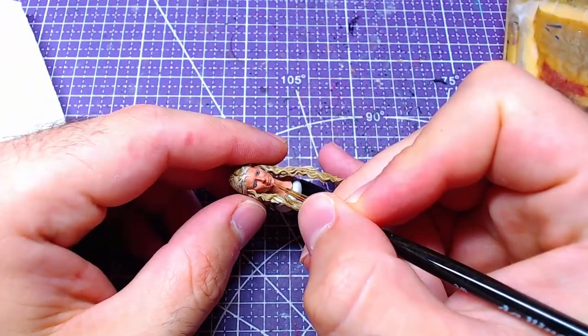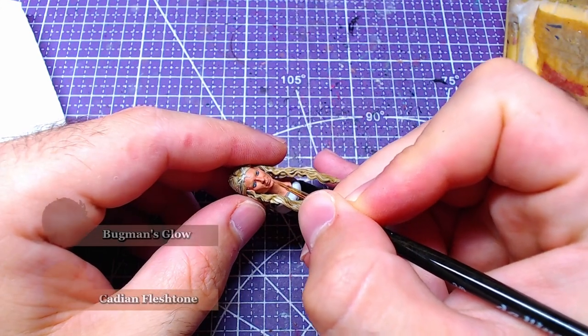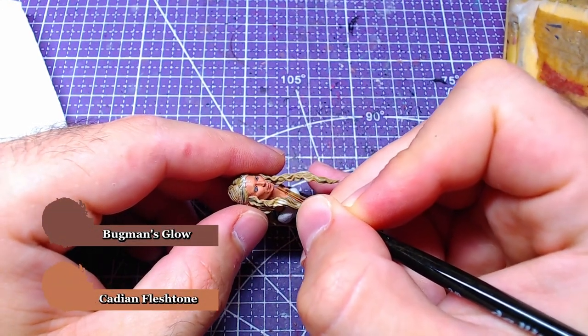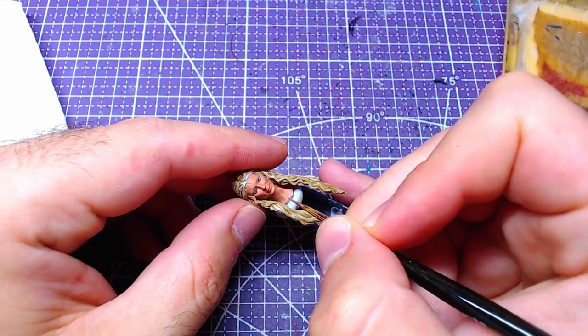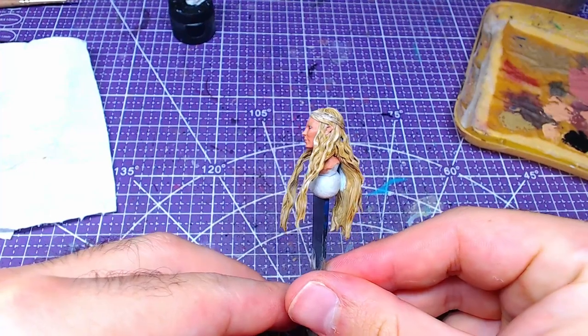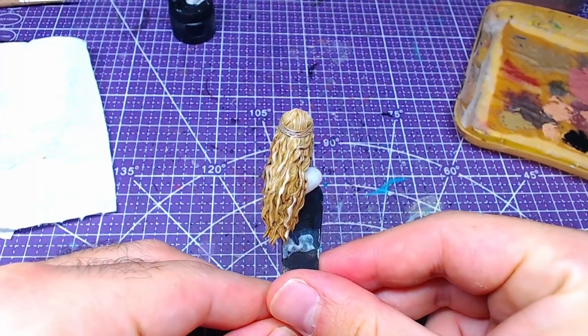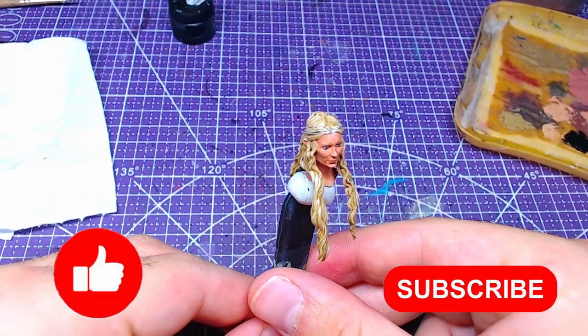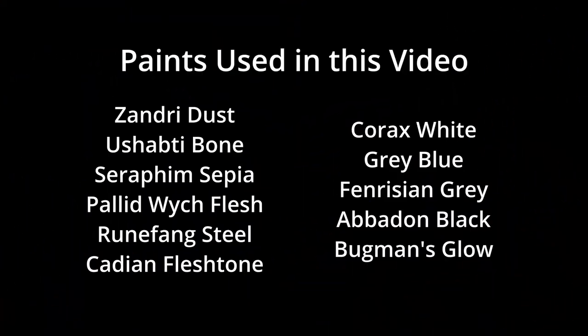Finally, we will mix Kislev Flesh Tone and Bugman's Glow in a one-to-one ratio and paint Galadriel's lips with this mix. With this step finished, the model is done. All colors used in this video are on your screen now. If you found this video helpful or inspirational, please leave a thumbs up or a comment. I was Miniature Ursus — thank you for watching, and I will see you on the next one.